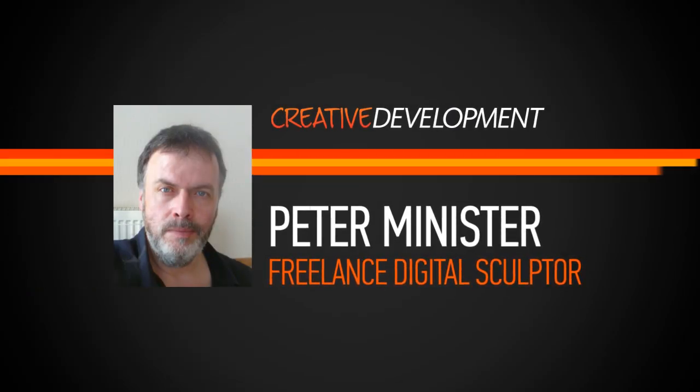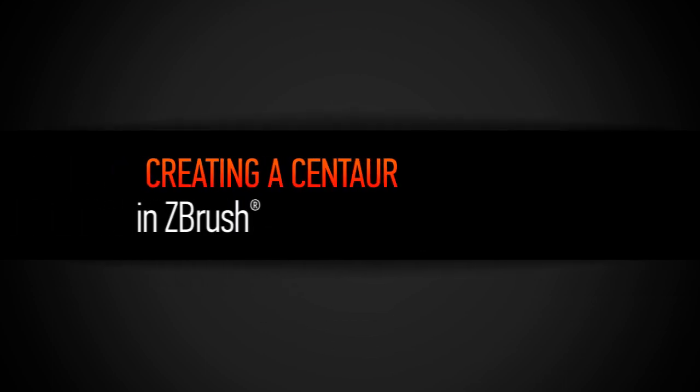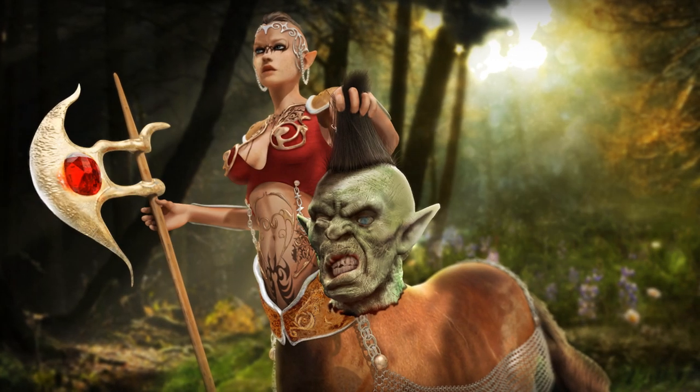Hi everyone, my name is Peter Minister. I'm a freelance digital sculptor based in the UK. I work in film, TV, do lots of scientific illustration, specialising in ZBrush.